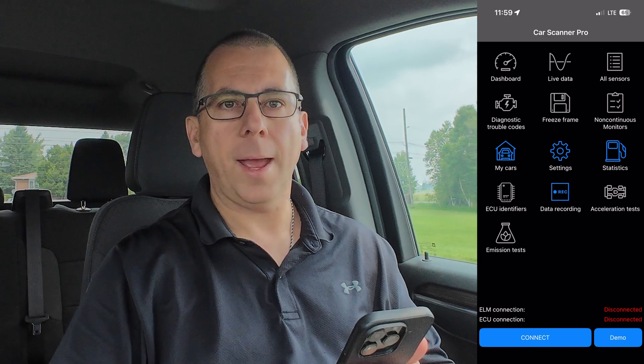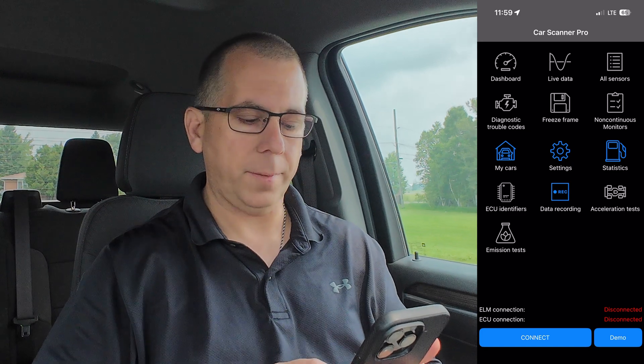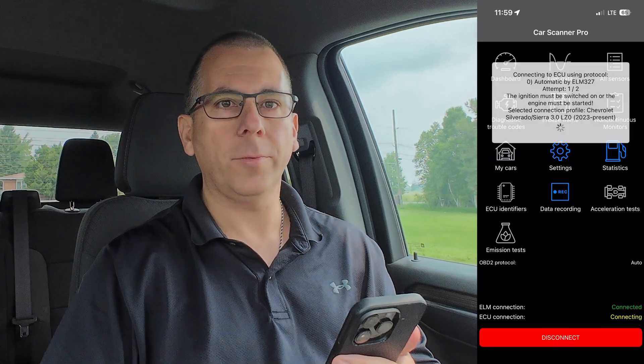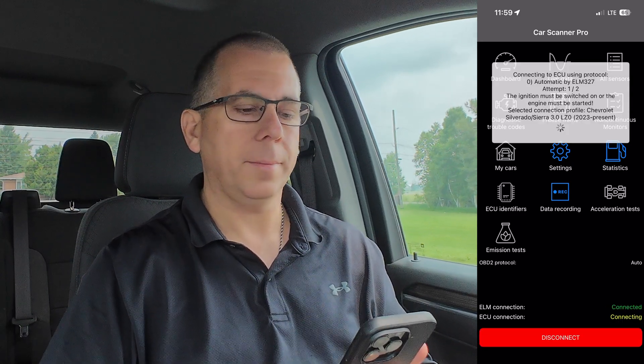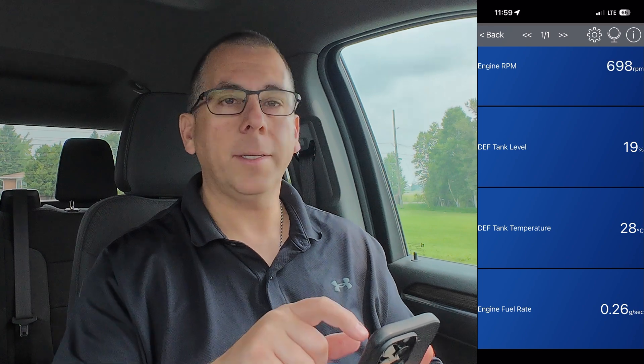Now that we've configured the app, we can go ahead and connect it to the vehicle. Press the connect icon at the bottom of the screen. This will generally take a few seconds to complete. Now that we're connected, press the dashboard icon, and at the top of the screen we can select the gear icon.